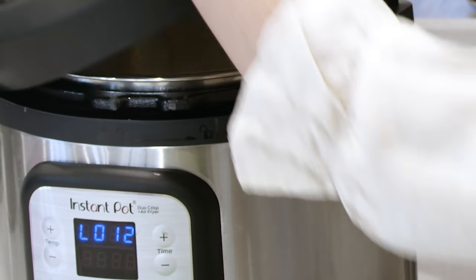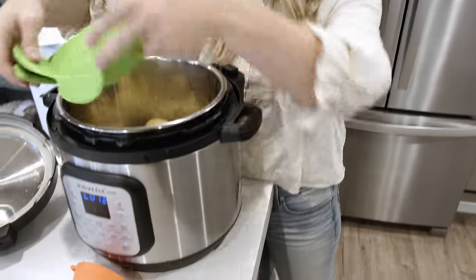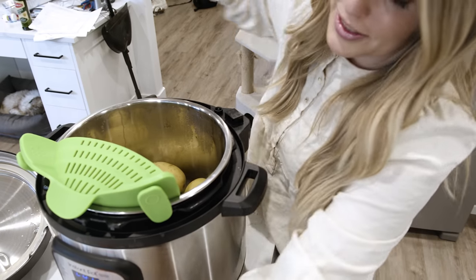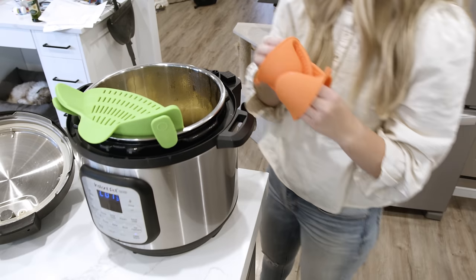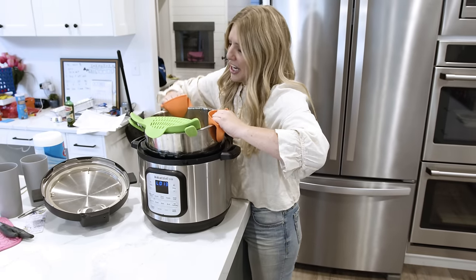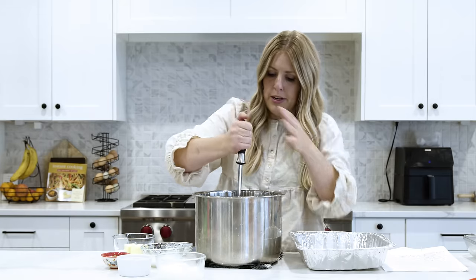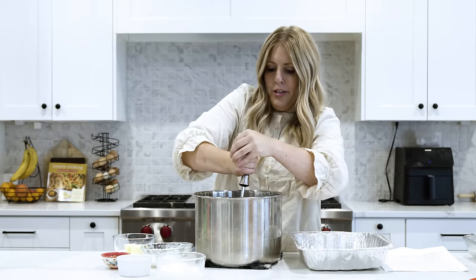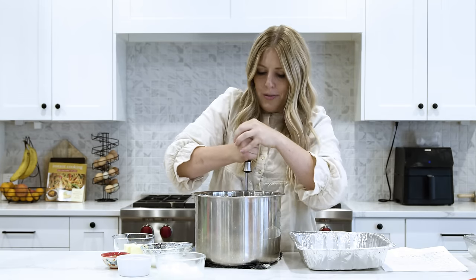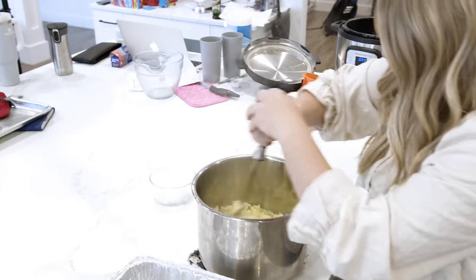Once all the pressure's out, you can lift the lid. There's a little bit of extra water in there, so I'm going to use my little strainer — it goes on all pots and pans, even your Instant Pot, about 15 bucks on Amazon and probably one of my favorite kitchen gadgets. Right here in the Instant Pot, I'm going to mash all the potatoes with a potato masher. You can use beaters, but I like my potatoes with a little bit of chunks in them, so I like to use a potato masher. We're just going to mash all these babies.